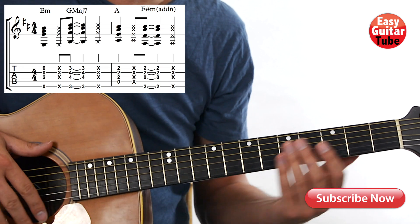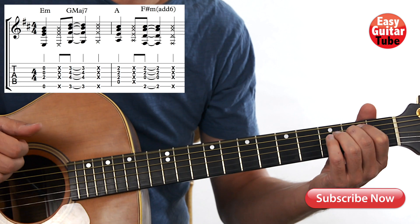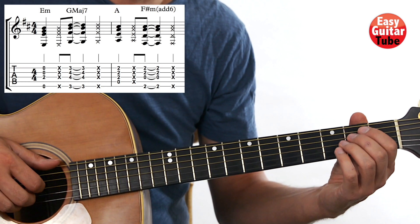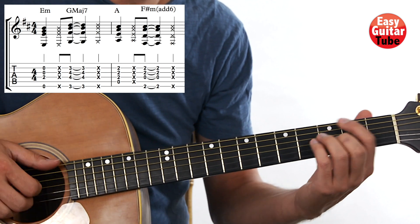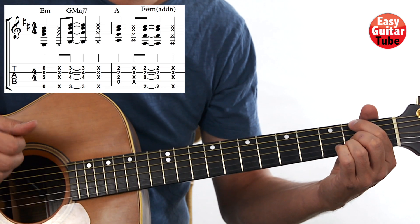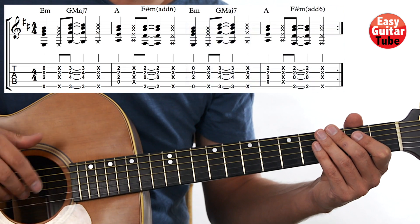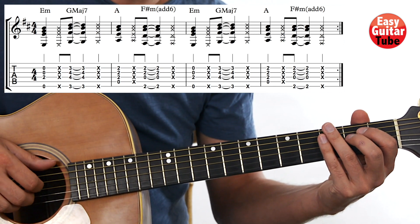So now let's try to play together. 1, 2, 3 and... And we just have to keep repeating this. So now we can play it 2 times, and then we get measure 1, 2, 3, and 4. 1, 2, 3 and...